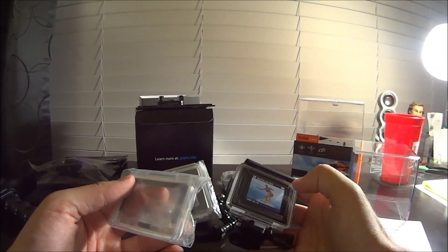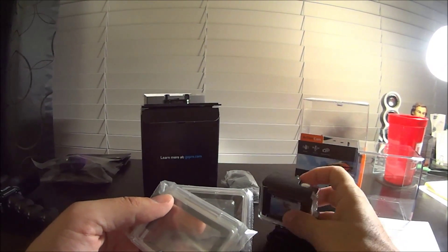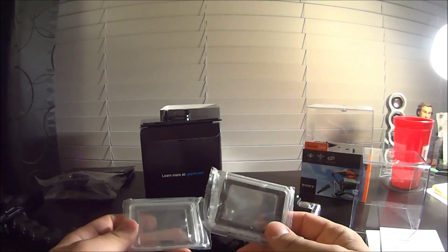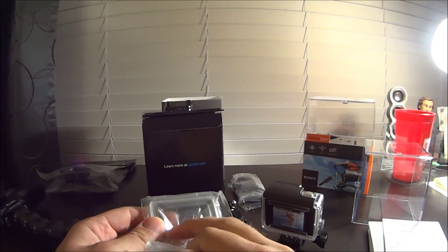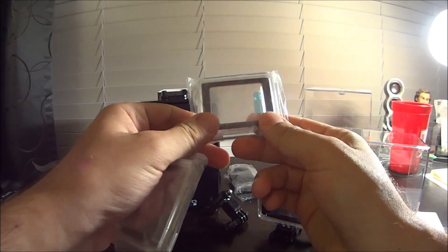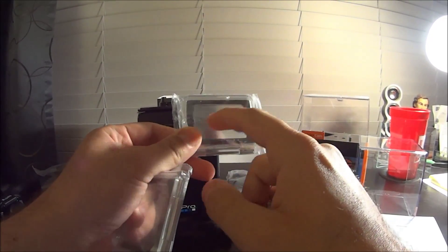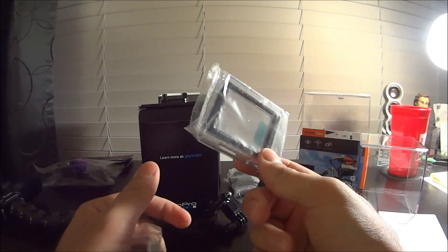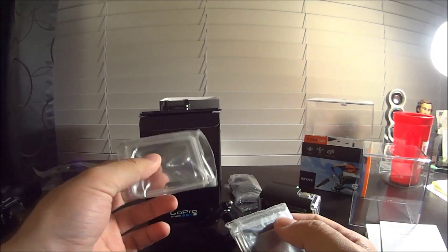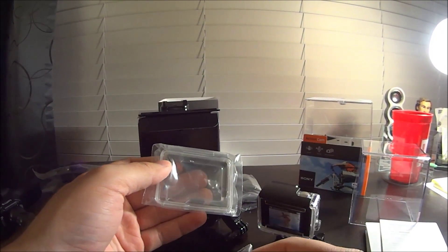There are three screen protectors that come with this. You have the hard shell, which is for more extreme conditions - underwater, I think up to 131 feet, 40 meters. Then you have the skeleton, which you can use to touch the screen when there's no dirt or water coming in contact. And you also have a flimsy film that you can actually use the touch screen through - I think it's good up to 10 feet underwater, so it's water resistant. You'd probably use this most of the time, but from what I hear it's better to just use the open skeleton because you get much better audio quality with the GoPro.